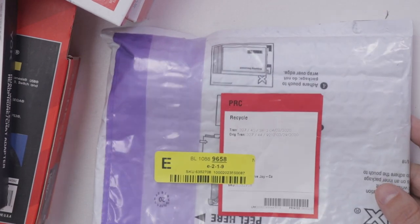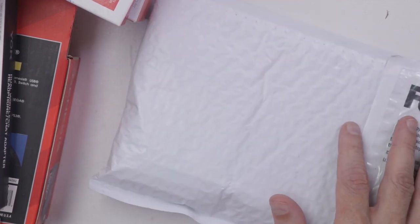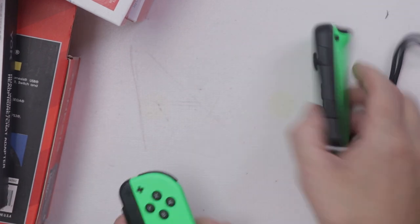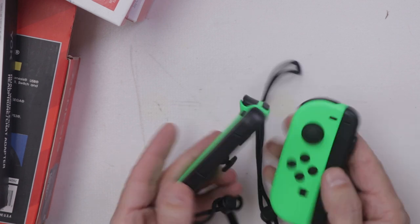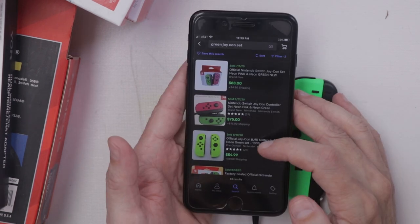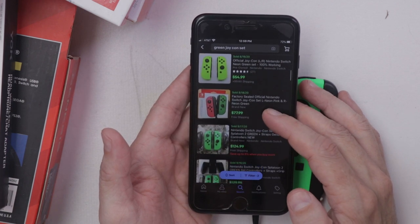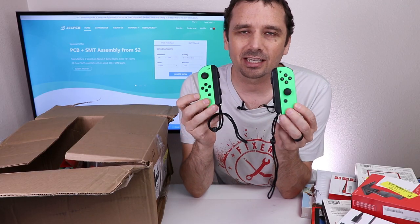We have supposedly maybe a Joy-Con or two in here. This looks like how these items were returned to the store. Let's open it up and see what's inside. It looks like we do have a set of Joy-Cons, and they actually look like they're in decent condition. These are worth about $60 to $70. Once I'm done going through everything, I'll test these and see if they're all working. If they are, this is actually maybe not too bad of a box.